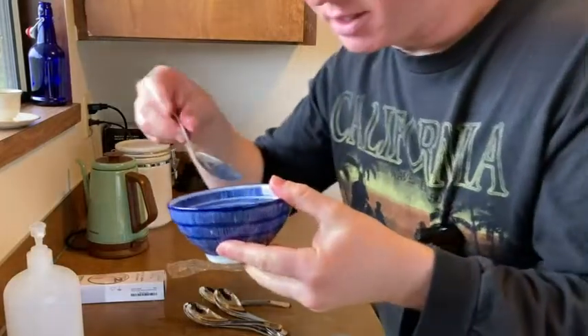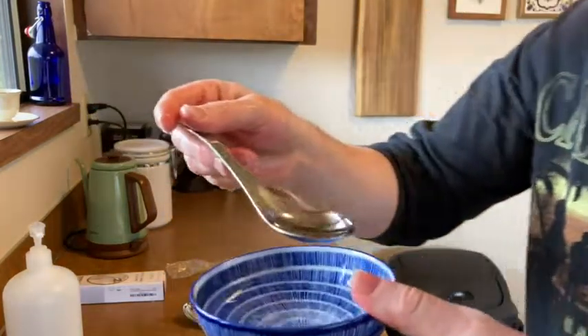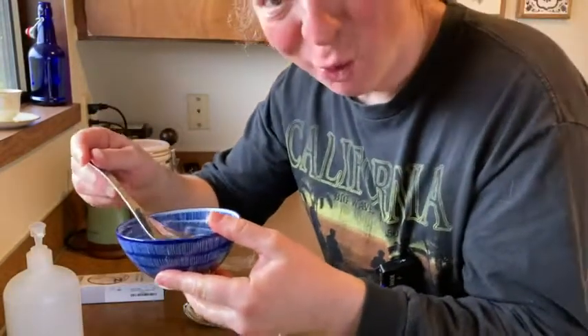I've got a little bowl here with some liquid in it. It's nice — it holds a lot of liquid, look at that. So it holds a lot. I think this might be kind of fun — have some nice warm soup.